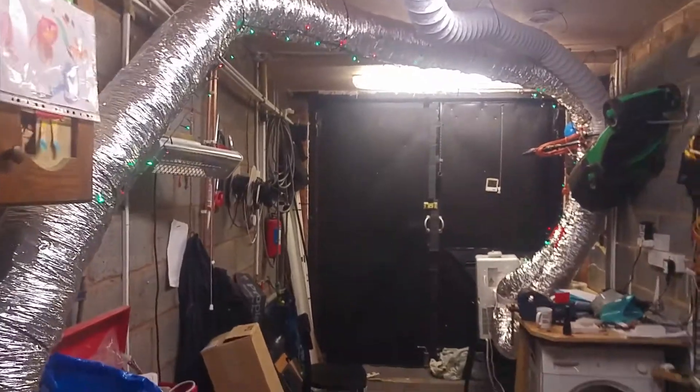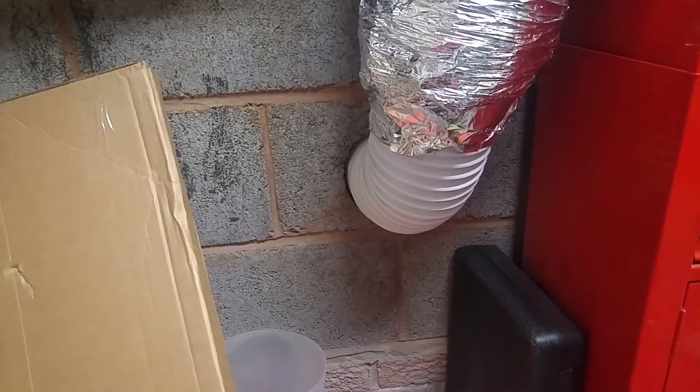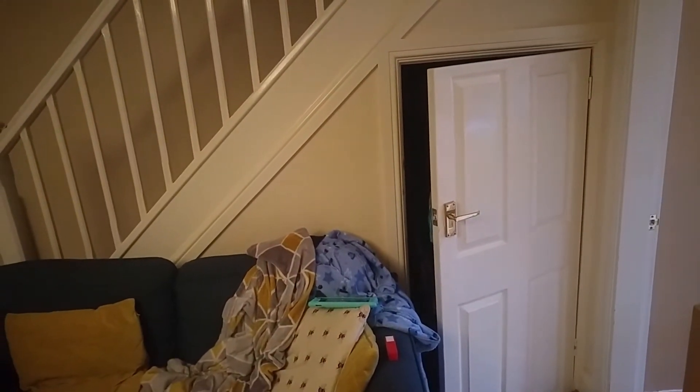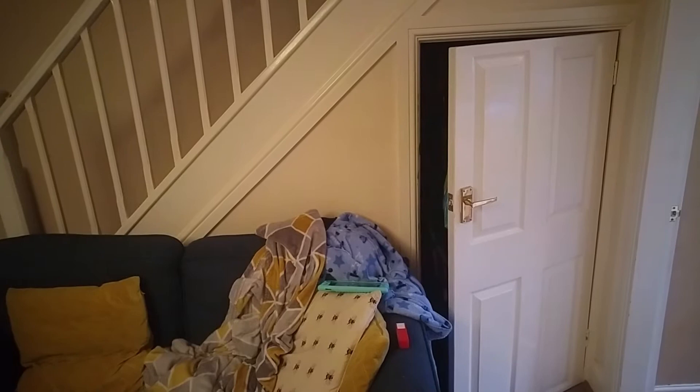This is all the visible ducting in the house — there's no more ducting anywhere else. The hole through the ceiling I pilot drilled with a one-foot drill bit and then jigsawed on either side to open it out for the duct. The hole to the lounge was drilled with an SDS hammer drill with breaker attachment. This is where the duct comes through to the lounge — there is no obvious sign it's even here, unlike a big radiator for example.